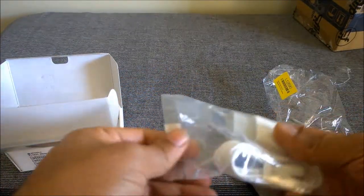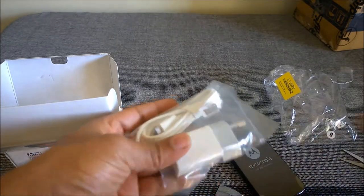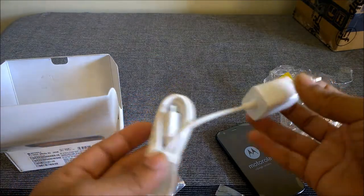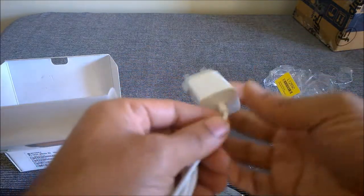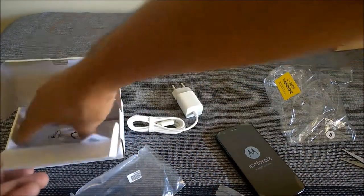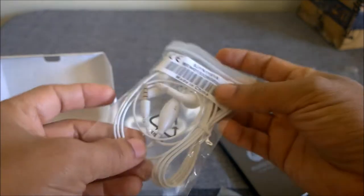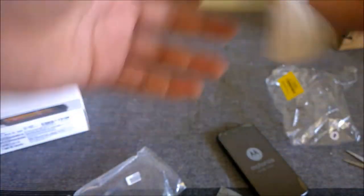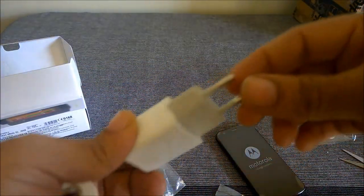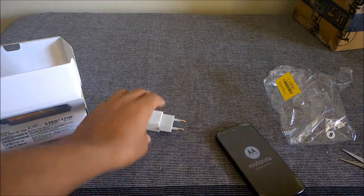So this is a wall mounting charger. Let me open it and inspect it first before I open the phone. Interestingly, you don't get a data cable — you get a neatly designed, compact, and cute-looking wall mounting charger for your Moto G, and also what looks like cheap Moto G earphones made in China.